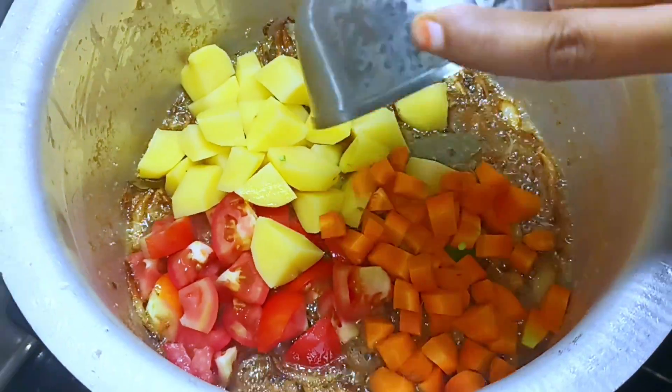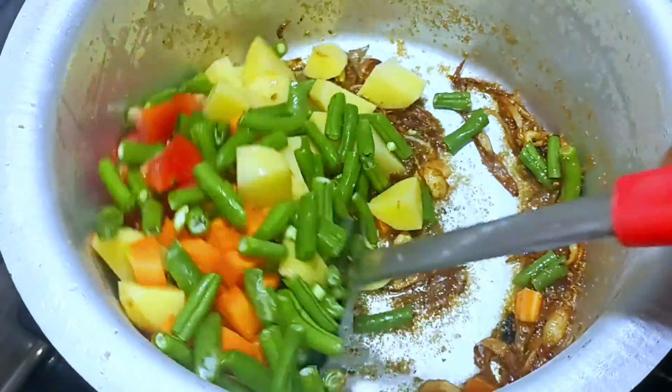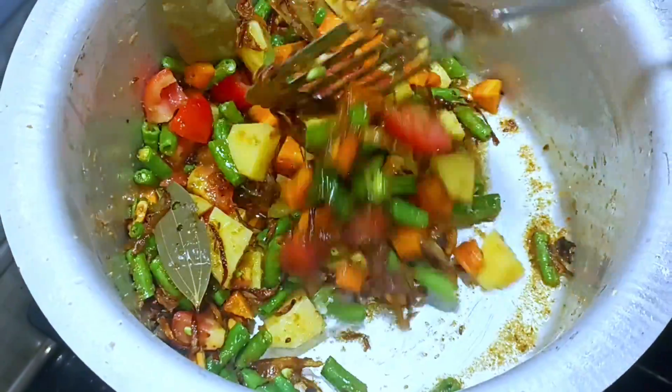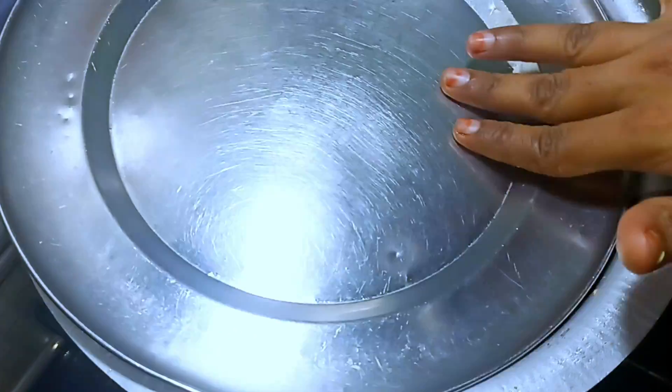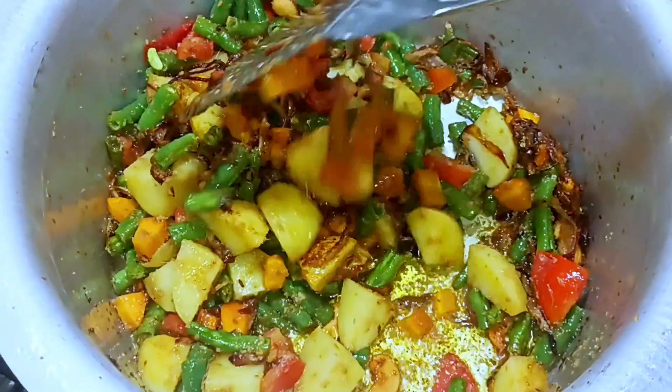Let's fry it with a cup of tomato, a cup of olive oil, a cup of carrot, and a cup of beans. Let's fry it with a cup of vegetables. Fry for 4–5 minutes with a cup of olive oil.